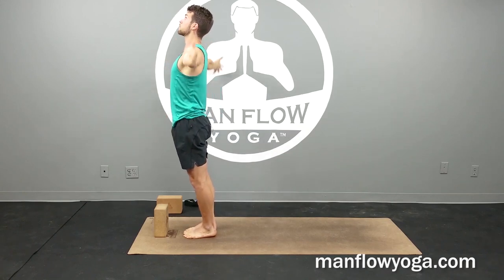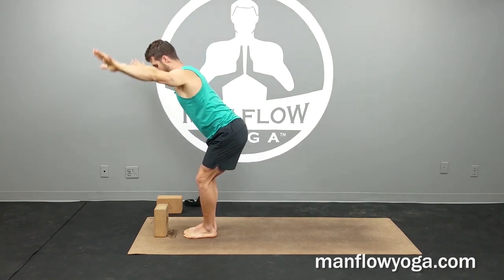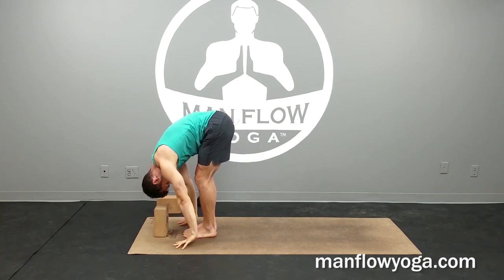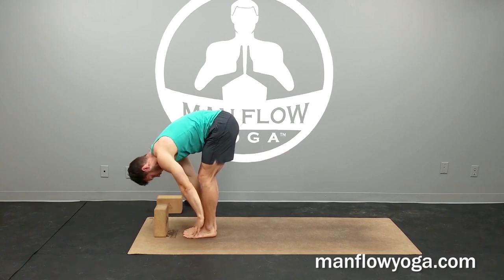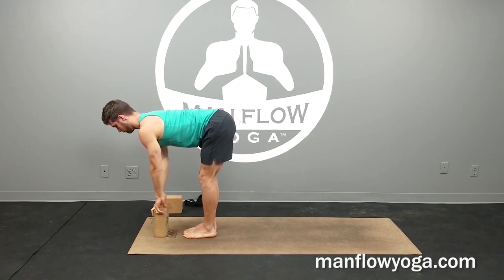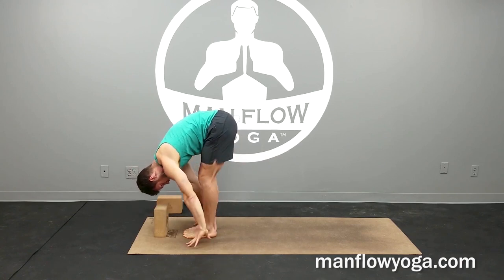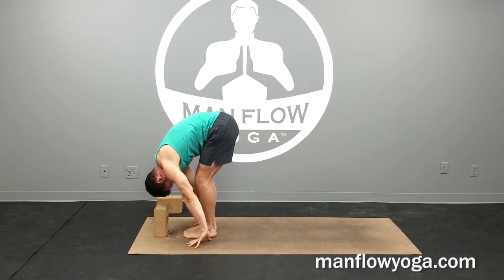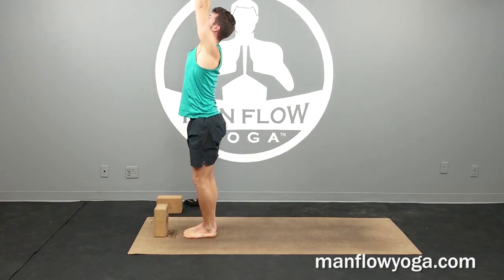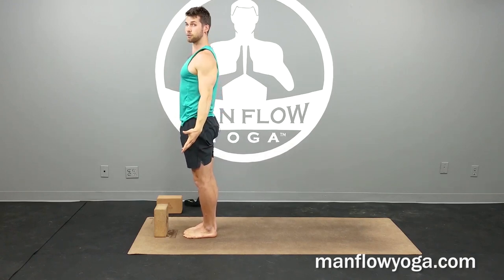One more of those. Inhale back up. Exhale and fold — hinge at the hips, keep your back as flat as you can, bend your knees, tuck the chin, look behind you. Inhale to a half lift — hands come up the shins or use that block. Exhale and fold, keeping the knees bent so you can focus on a nice stretch through the hamstrings, the backs of your thighs. Then sit down just a bit, inhale, reach your arms forward, lift all the way up, and release your hands along your sides back into mountain pose.